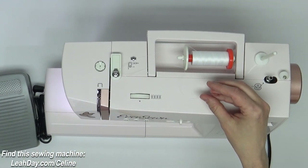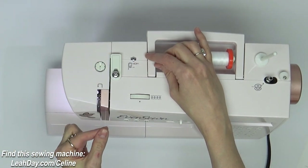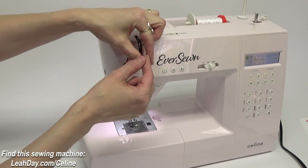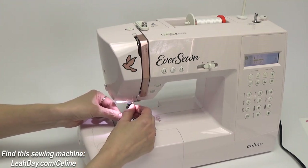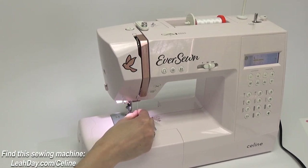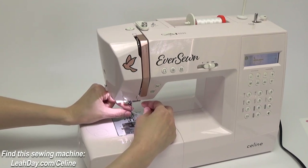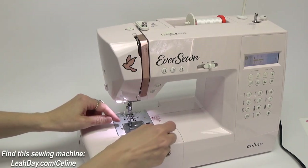Now that we have wound our bobbin, let's thread our machine and start sewing. We're going to start here with this first guide — slot through the back side of this guide and then head on down the front. Make sure that your foot is in the up position so that the tension discs are nice and open for the thread to slot through. We're going to go down, around, and back up, then down to the needle and around that guide. There is one more guide right above the needle, and then I can use my needle threader — slotting from left to right — and it'll pull right through. This machine does come with a built-in needle threader and thread cutter.